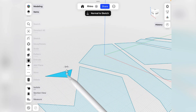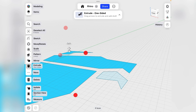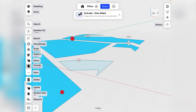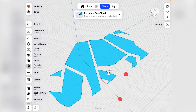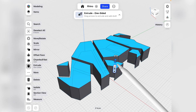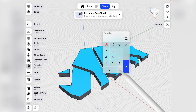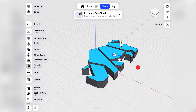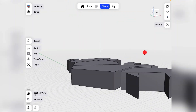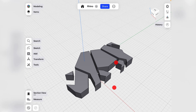Select each closed geometry individually. We will use the extrude tool — Shaper 3D automatically put us in it. Drag up the arrow to go up or down; I'm going to go up 0.3 centimeters. Right now there are 8 individual bodies.